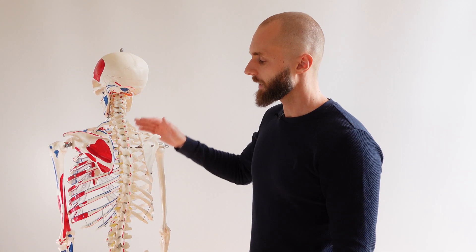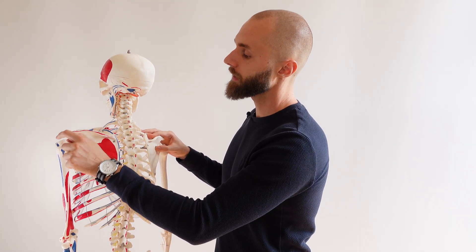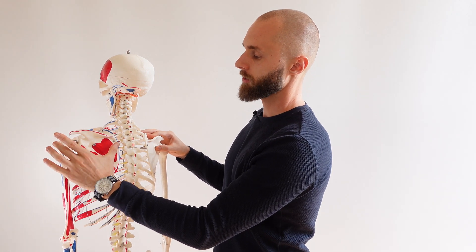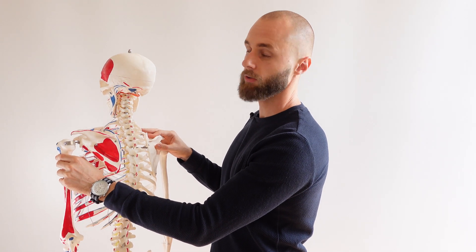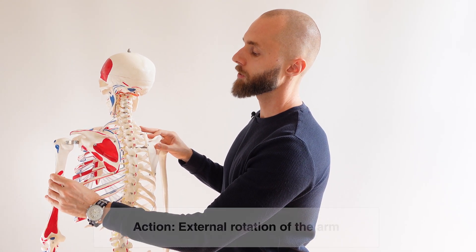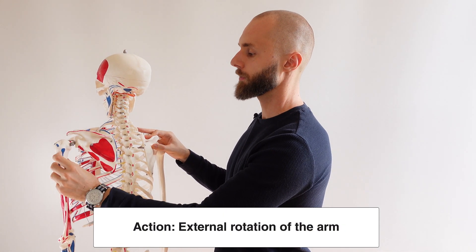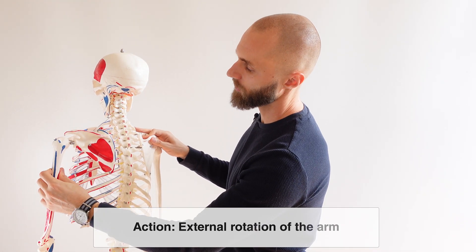We're back here again with the skeleton model and you can see the origin of the infraspinatus in the infraspinatus fossa and the insertion on the greater tubercle of the humerus. It's connecting these two points and as it squeezes or contracts it's going to externally rotate the shoulder, pulling them together — so external rotation.